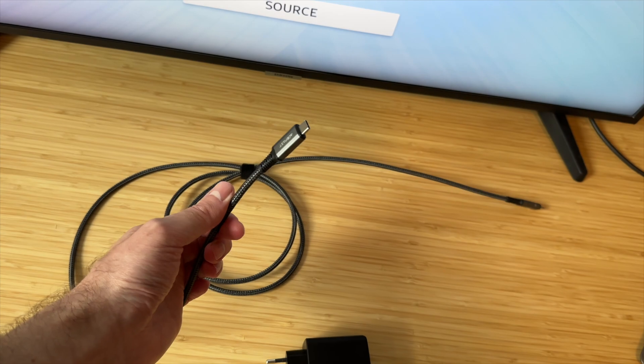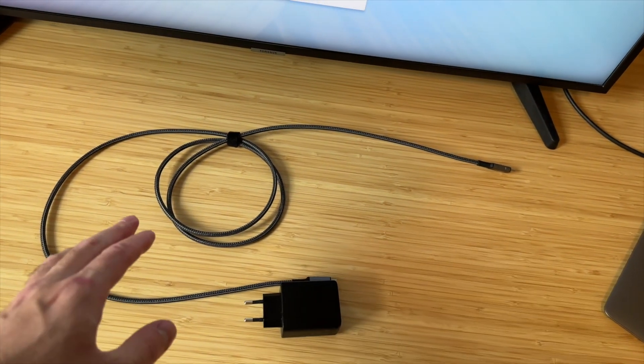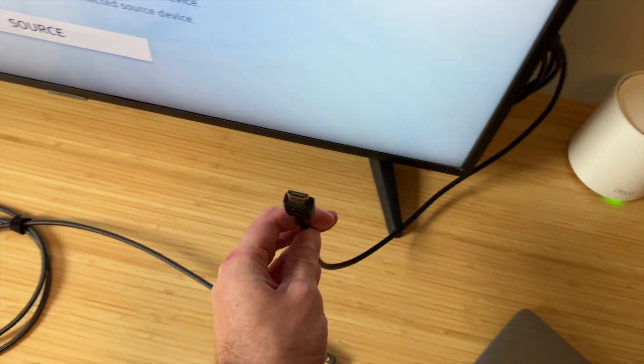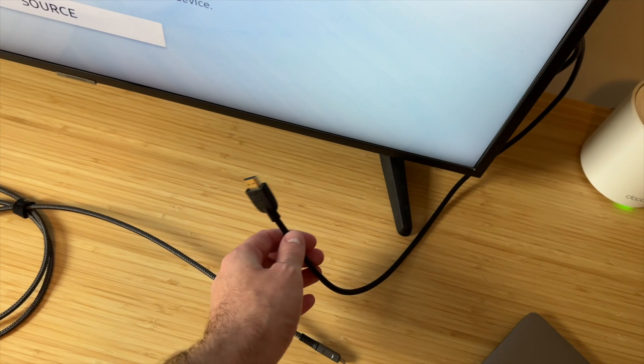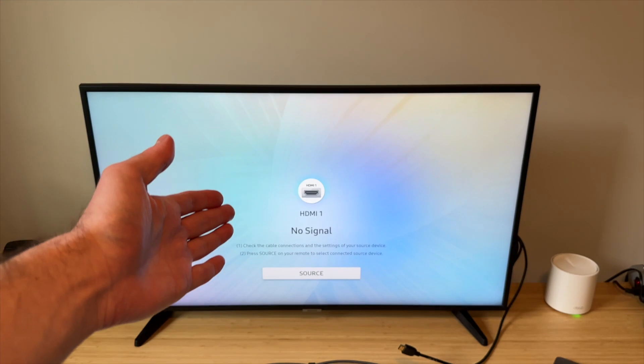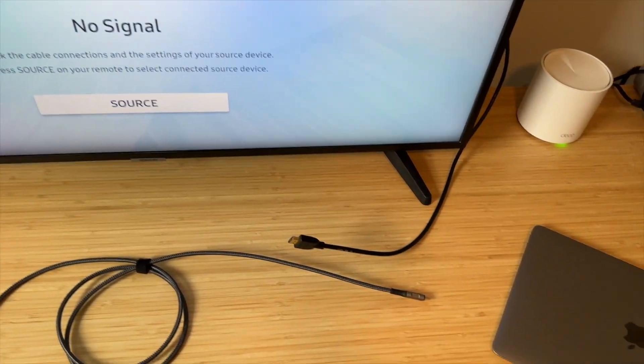So even though this is not a Thunderbolt cable, it still transfers video signal, which means that you can connect it to HDMI and get your device to display a video output on any screen that has an HDMI connection.